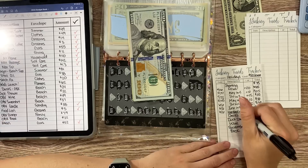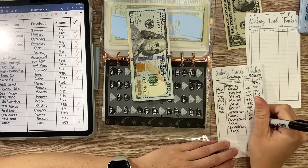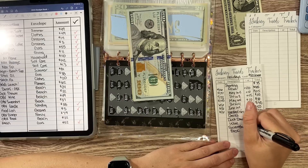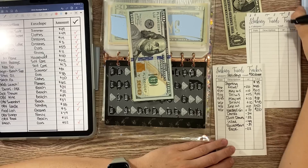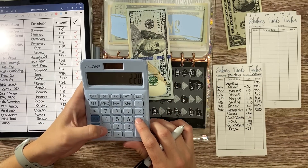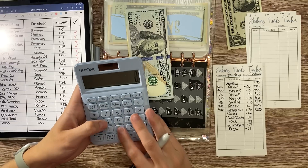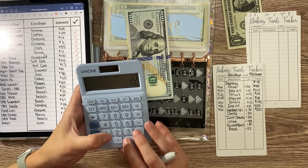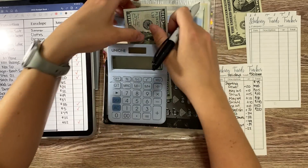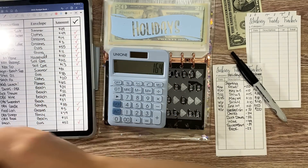The drinks were $24, donuts were $32 because I bought them for my family, the wine was $49, the sweatshirt was $37, and the book was $22. We started with $220 in holidays. Adding it all up: $24 plus $32 plus $49 plus $37 plus $22 is $164. So I should get $6 back — I'll put this in and grab $6 as change.